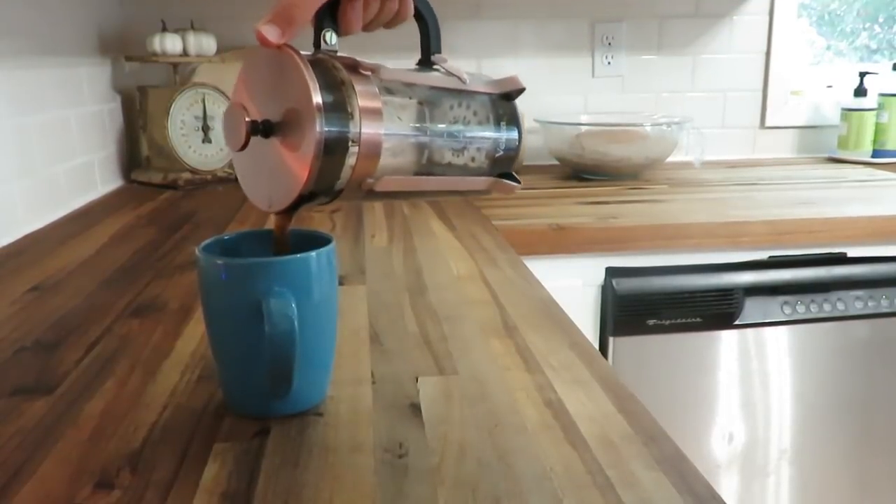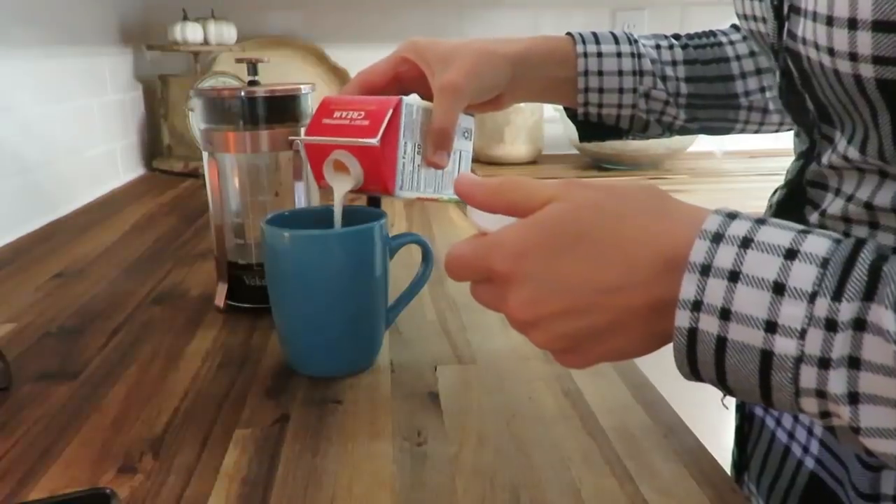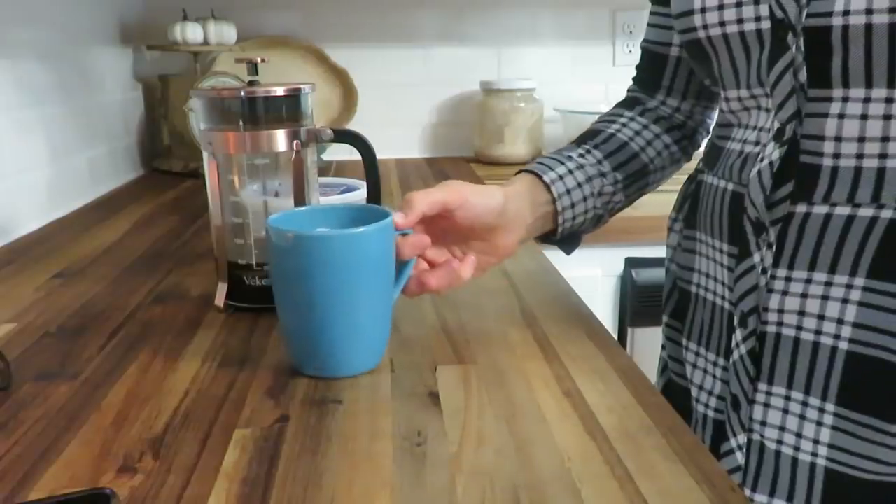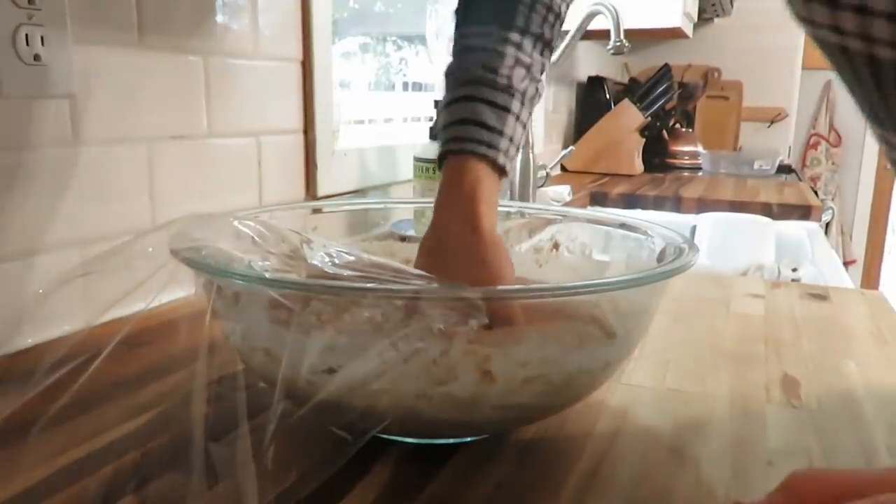French press coffee is the only way we drink coffee in our house right now. We have some heavy cream and a dash of cinnamon in there just to add a little oomph to my coffee.